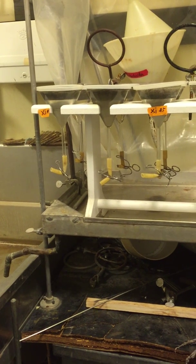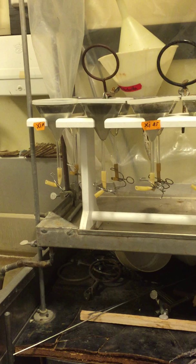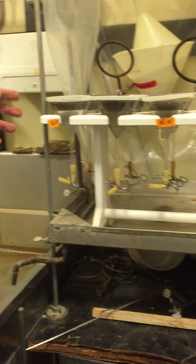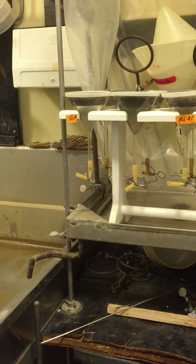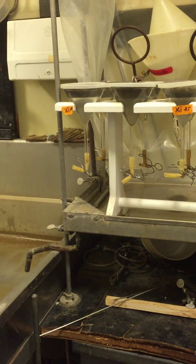On those Baermann funnels there, do you put soil directly or do you always do this first? We always do this first — our routine would be to do this first. And how many Kimwipes do you use? We use double Kimwipes.